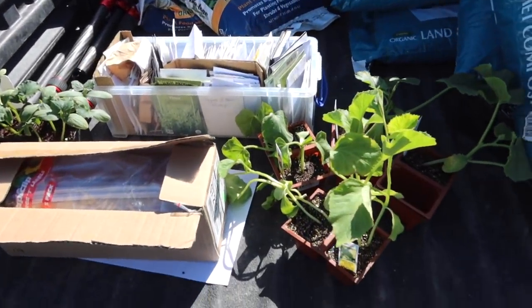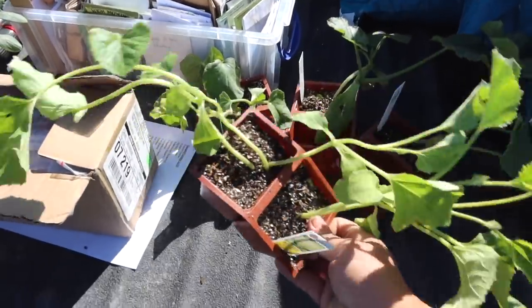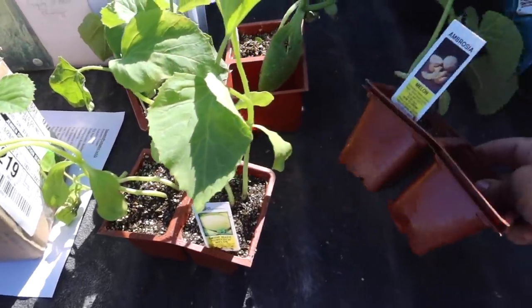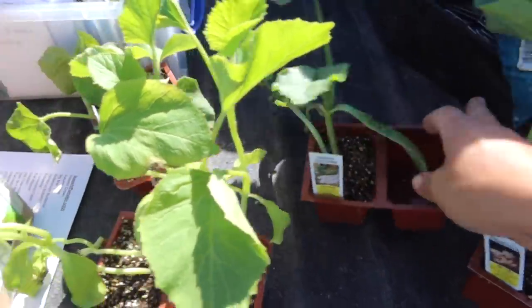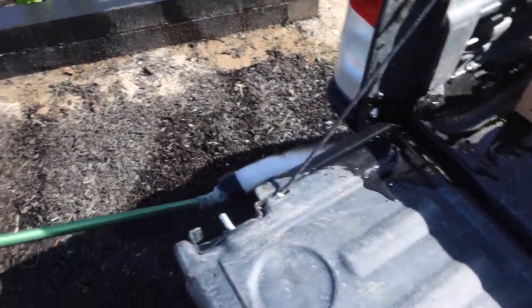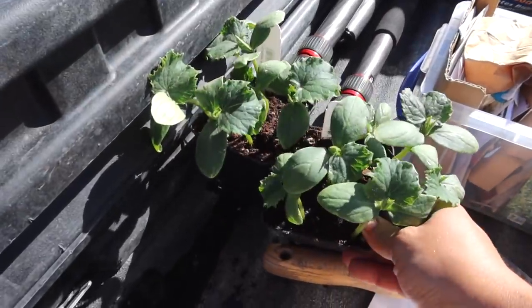I do have a few plants, which I typically don't do for any vine crop, but I had these left over from another project I worked on earlier this week in a different garden, so I thought I would use those up. I've got a couple of honeydew, one ambrosia melon, green zucchini, Hale's Best cantaloupe, and a couple of bush cucumbers.